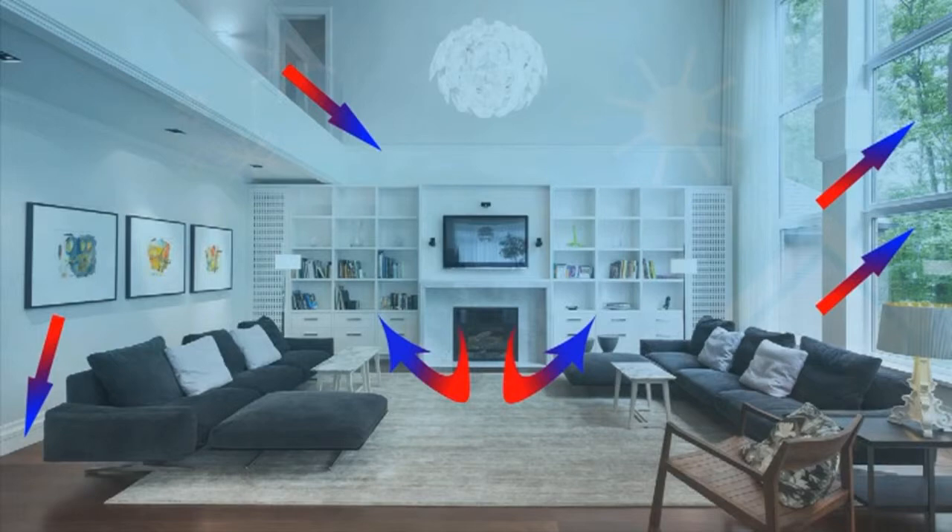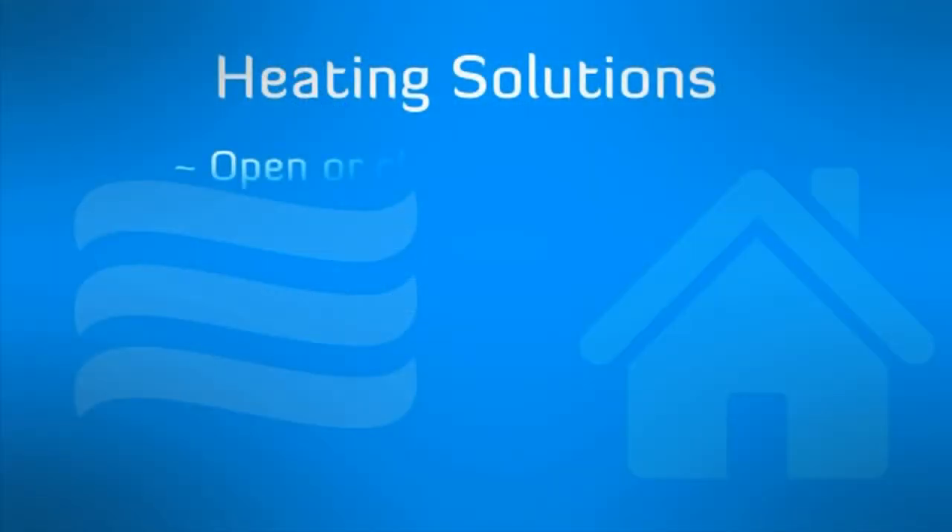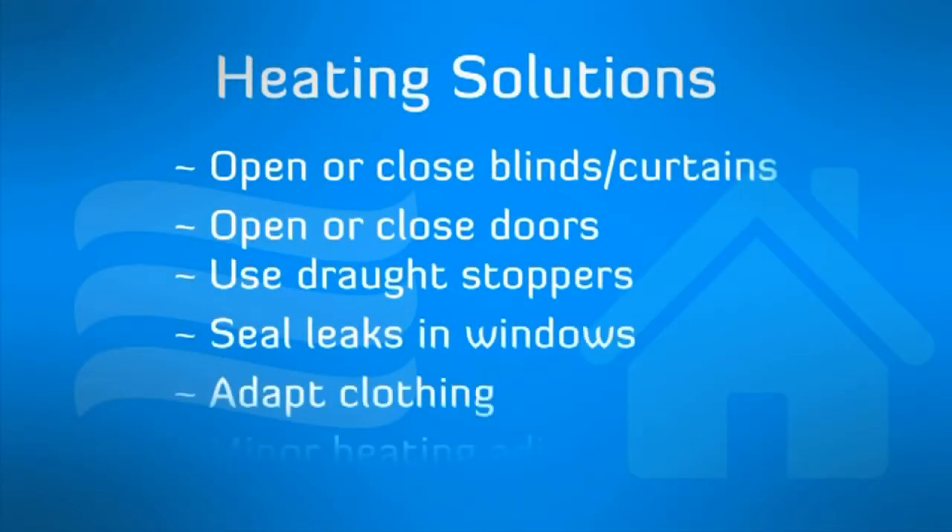Such as opening or closing blinds, opening or closing doors, and the use of draft stoppers.